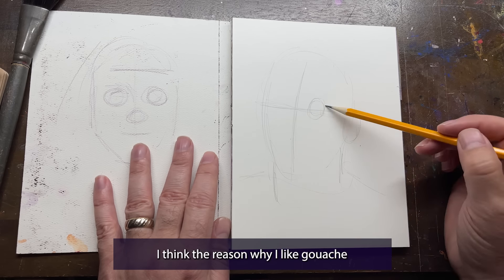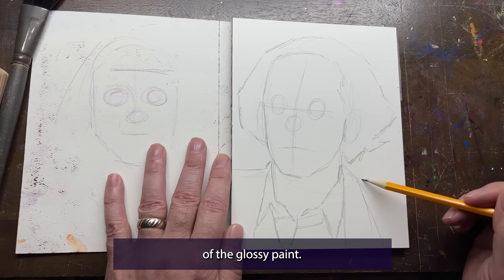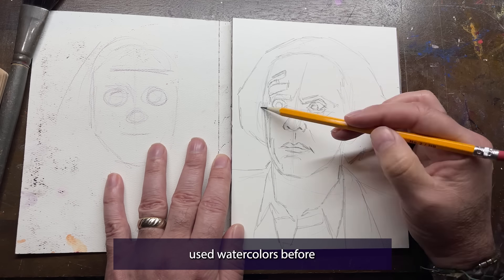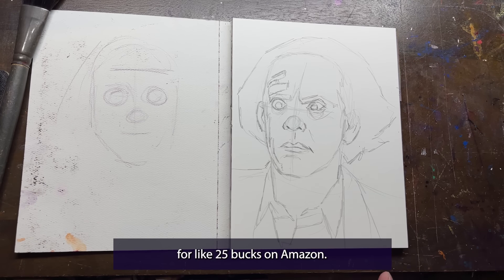I think the reason why I like gouache is because of the matte texture. Maybe it's an autism thing, but I just don't like the feeling of the glossy paint — it's a tactile or texture thing for me. Also, gouache is really easy to learn, especially if you've used watercolors before. And you can buy Hemi gouache for like 25 bucks on Amazon.